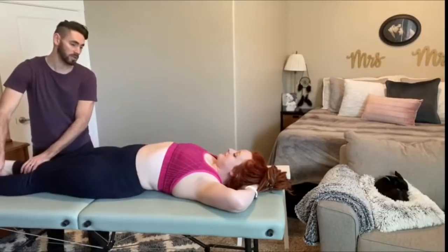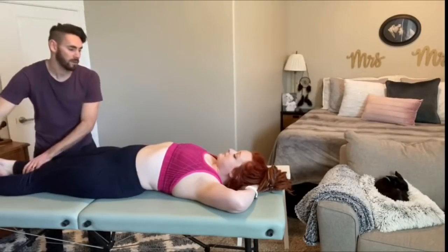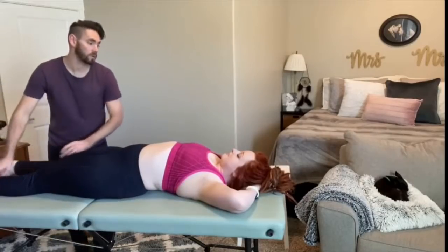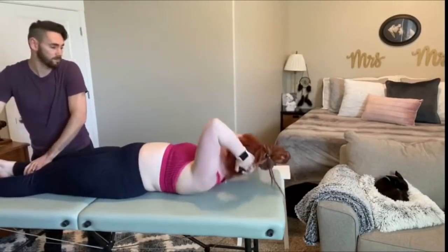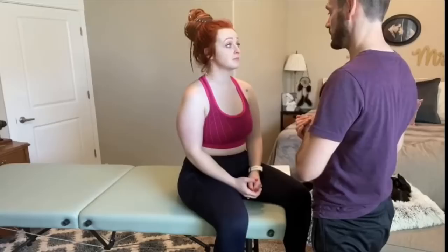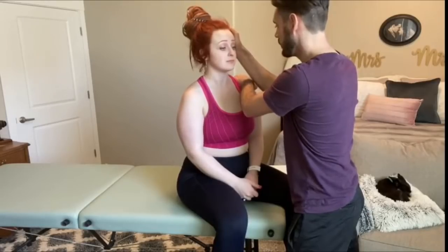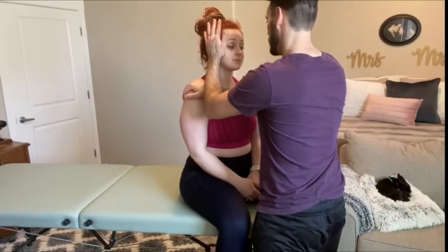This next one, same motion, only come up and bring your left elbow to the opposite knee. So twist first and then come up. One more time. And do the same thing on the other side. One more time.